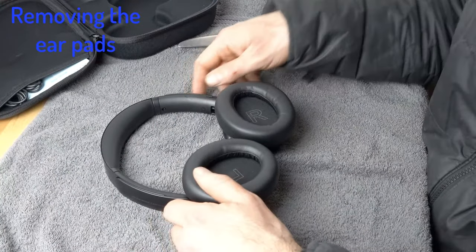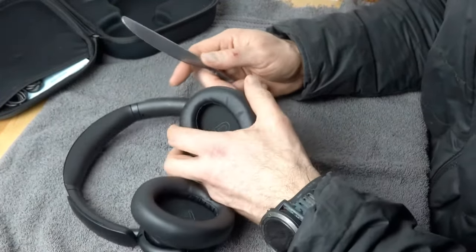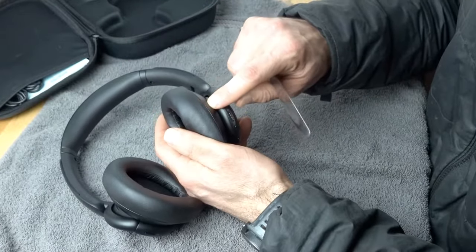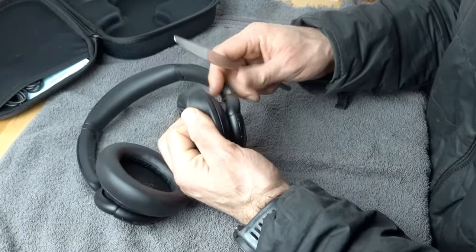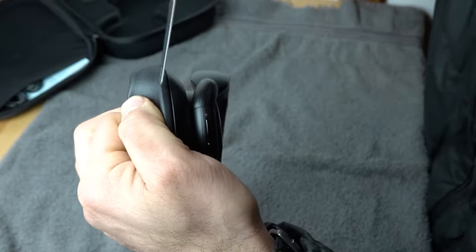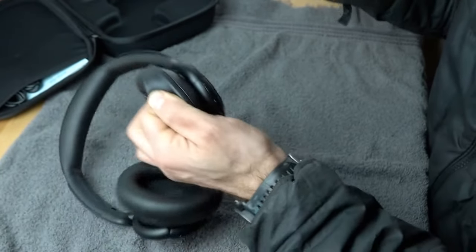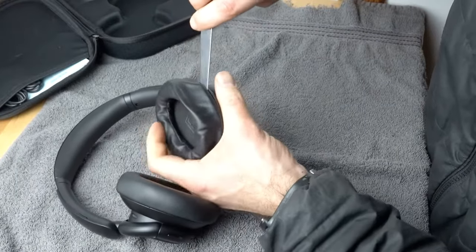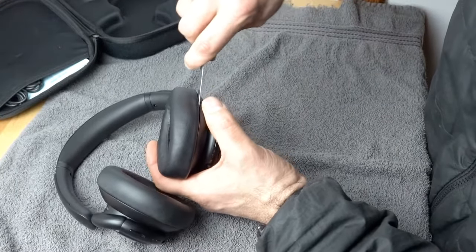To remove the earpads, get your dull table knife. We're only going to use light to medium force. Go to the side of the headphone and pull on the earpad itself to create a bit of separation between the plastic housing and the plastic frame of the earpad. Then put the knife in and wiggle it. You can already hear that clip come off — just pry up and move it along.